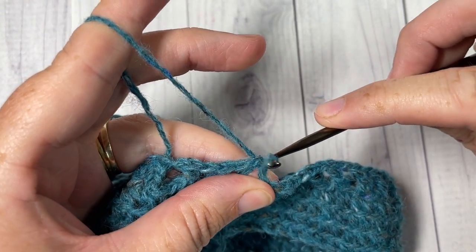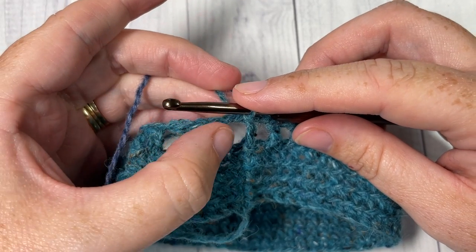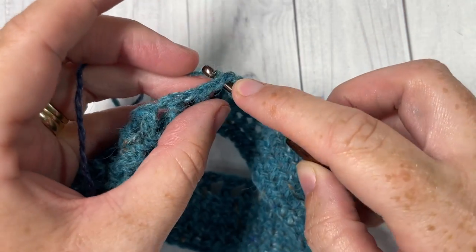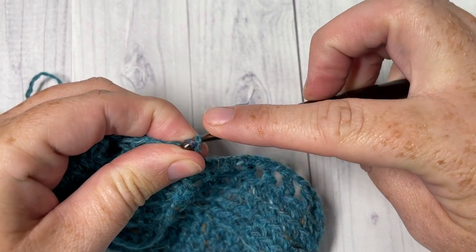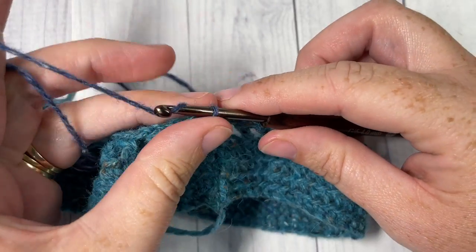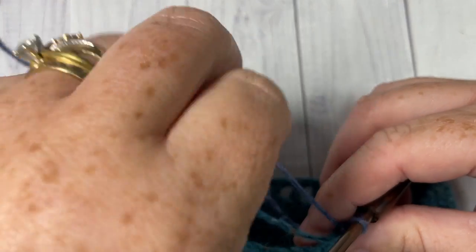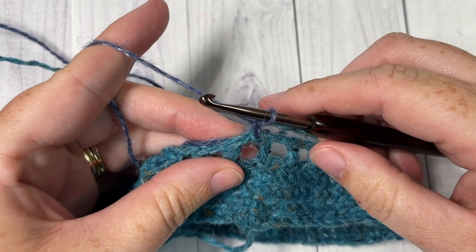At this time, we're going to switch to our color B. We're also going to be slip stitching into our chain one space for round six. You can either switch to color B here, or insert your hook into that chain one space and attach your color B — you can use a slip stitch there as well. Then chain one. While working this pattern, I left my colors attached and carry them up as I go, leaving color A hanging down on the inside of the hat.